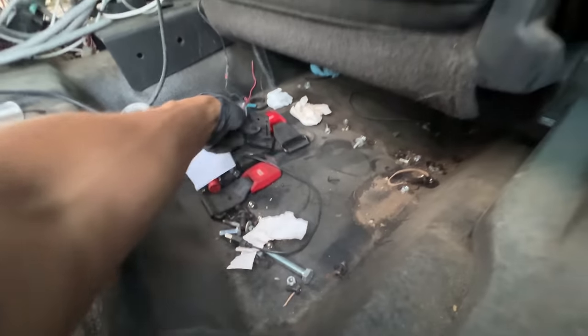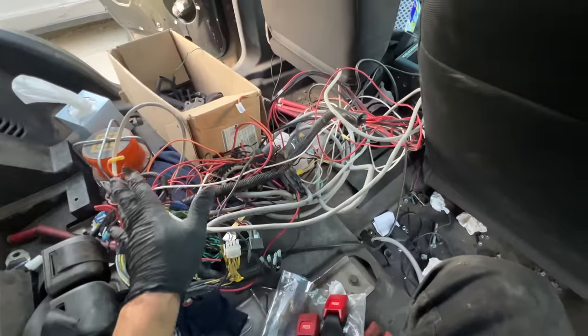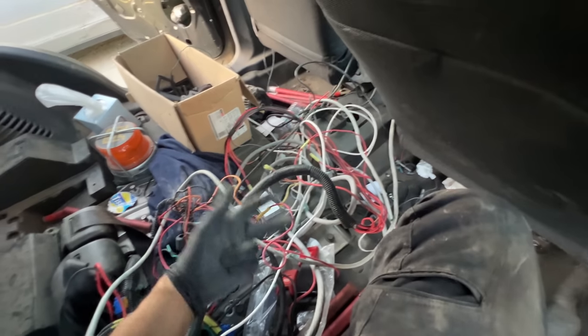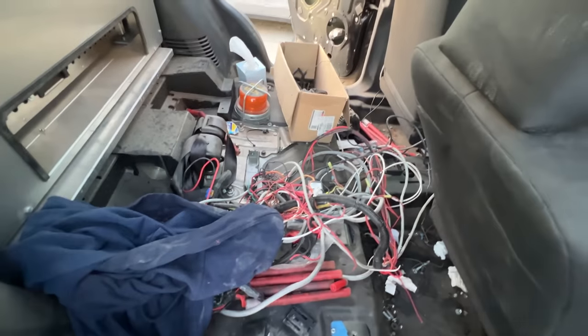I think this belongs to that holster. Something you should know if you're buying an old police car: you're gonna have to deal with a lot of car spaghetti — just make sure you don't clip the wrong wire, because you'll lose your brake lights and your horn. Let's go look on the other side.